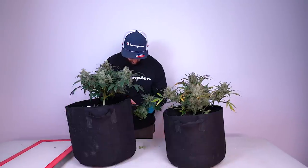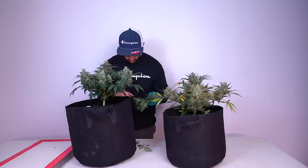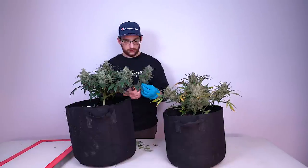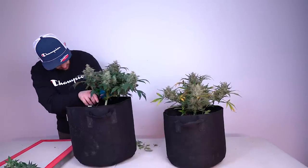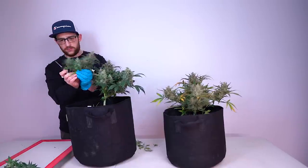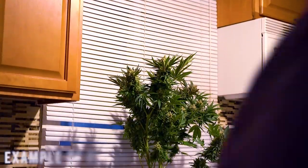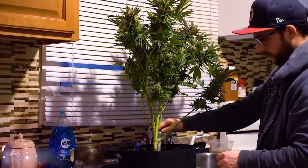I think next time I end up with a plant that shows no fade deep into the flowering cycle like this one, I'll probably be more preemptive and actually flush the plant out — which is something you don't often hear with amendment grows. But this girl was amended a little late in flower and has a high concentration of fertilizer in the medium, so flushing this plant would have done it some good.